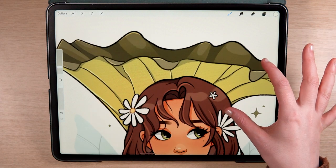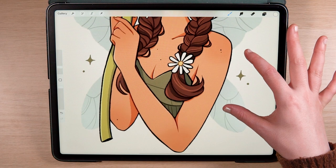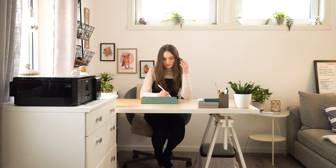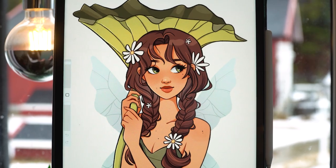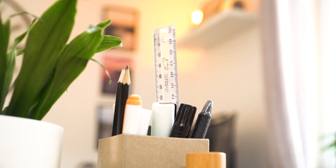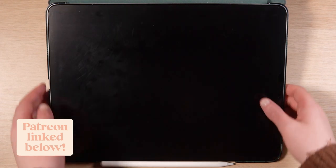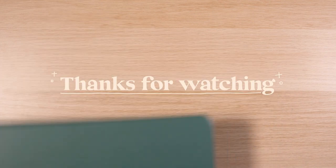I wasn't too sure how this character would turn out before I started filming but I'm actually pretty happy with it. The track time for this illustration was just over 7 hours. And that's it for this draw with me video! If you liked it, please consider subscribing — it really does help me out. If you want to see more tutorials, podcasts and updates, you can also find me on Patreon, the link is in the description. Thank you so much for watching and I hope you all have a lovely week. Bye!